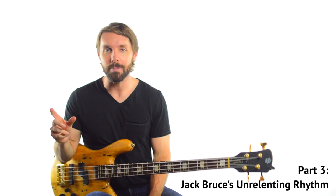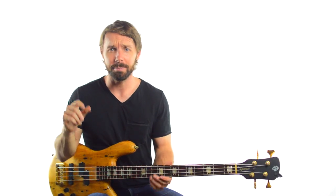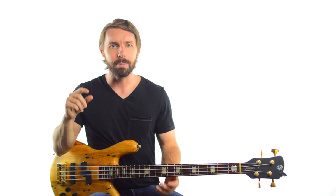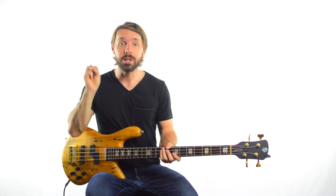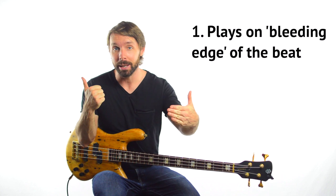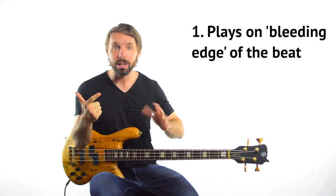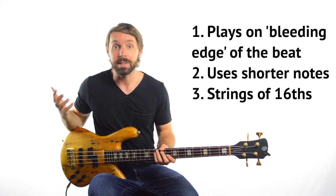One of the main things that really captured my imagination with this recording though is just how it feels. There's this kind of edge to it that is unbelievably exciting. It's maybe a little bit faster than most of the daggy versions I'd heard, but it's about more than just the speed — it's the time feel and the intensity, where Jack Bruce sits in the groove and how he treats the rhythms he uses. To my ear, there are three main ingredients he uses in terms of the time feel: number one, he's on the bleeding edge of the beat; number two, he generally uses shorter notes; and number three, he'll often play strings of offbeat notes or little stabs of sixteenths.